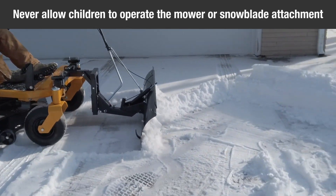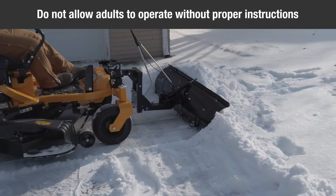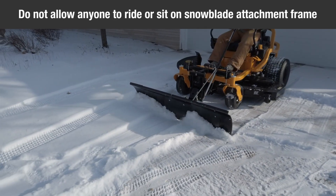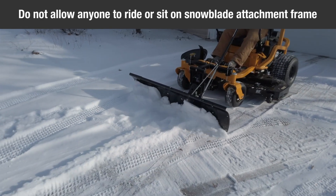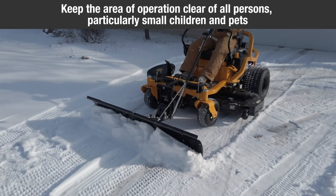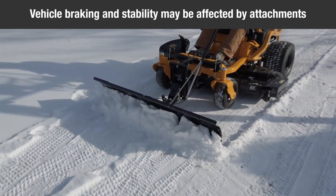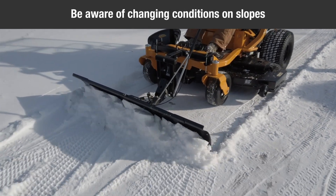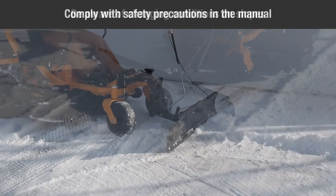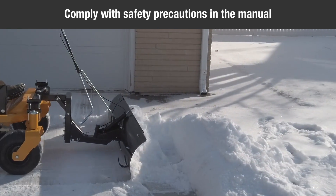Never allow children to operate the mower or snowblade attachment, and do not allow adults to operate without proper instructions. Do not allow anyone to ride or sit on the snowblade attachment frame. Keep the area of operation clear of all persons, particularly small children and pets. Vehicle braking and stability may be affected by the addition of an accessory or attachment. Be aware of changing conditions on slopes.